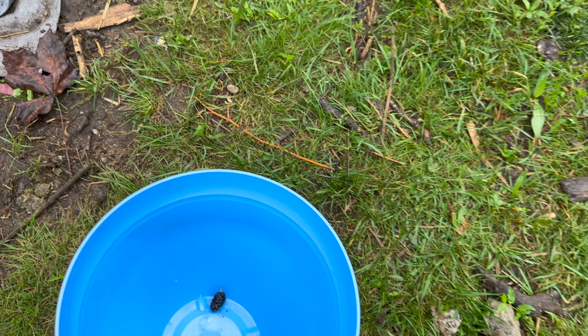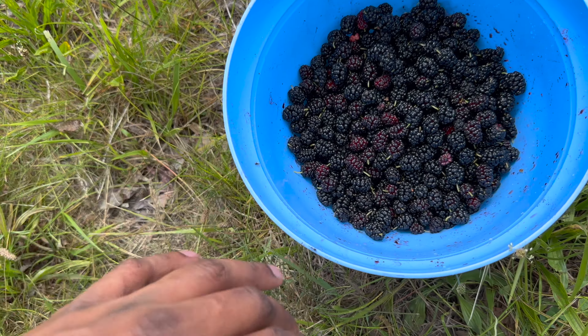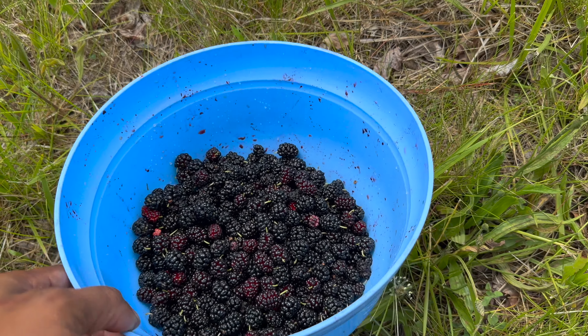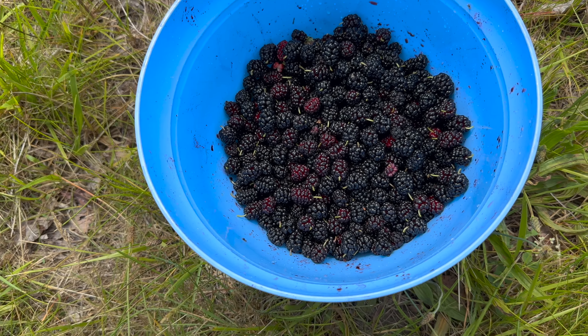I'm putting this bucket right here and just collecting some more. Alright, got me a cup full, though there were some insects in there — that's why it's very important that you rinse these out. Got a cup full, but this is a lot, so I'm gonna wash them out.